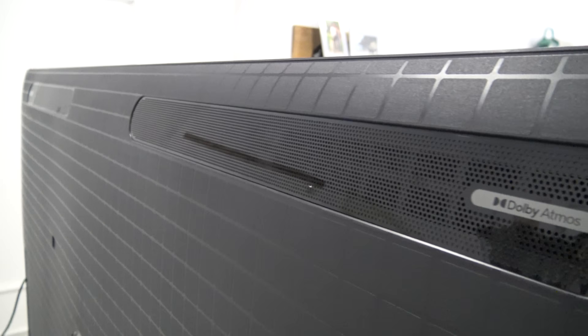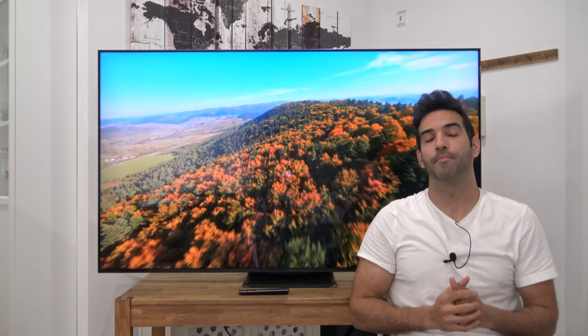Luego tenemos la parte del equipo de sonido, que cuenta con el driver de Onkyo, el ultra bass en el centro, que suena bastante bien. Y luego tenemos dos altavoces Dolby Atmos Upfiring en la parte superior, arriba y derecha, para disparar el sonido hacia arriba, que rebote en el techo y caiga justo detrás de nosotros.